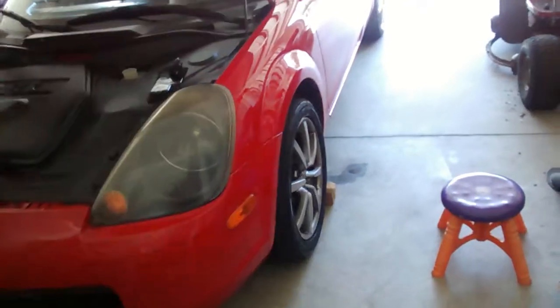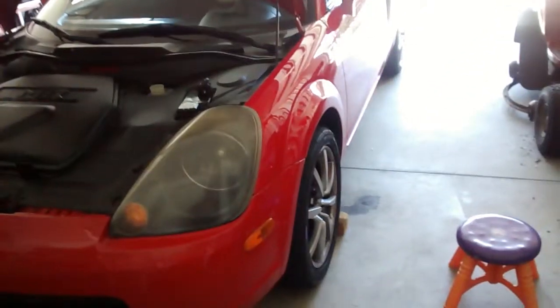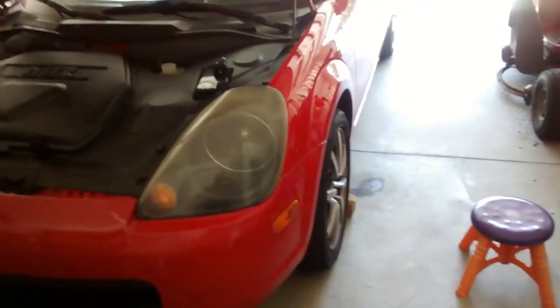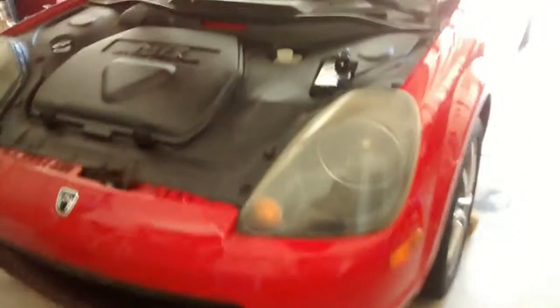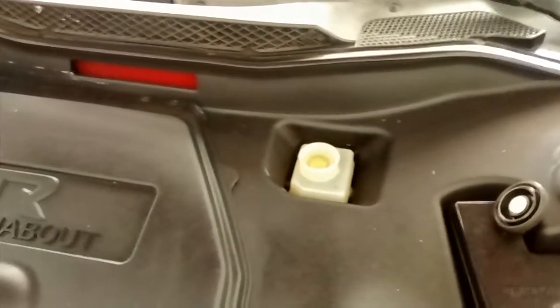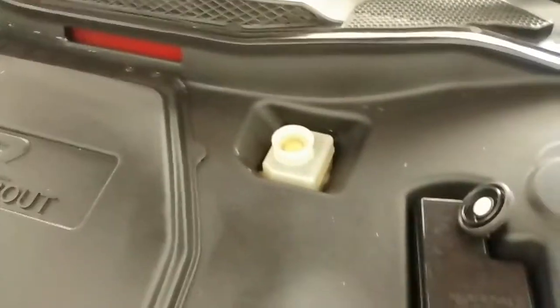I have done all new discs and pads about a year ago, but I've never actually bled the system out of old fluid. The reason you would do that is because the fluid can absorb water and get dirty, and it makes the boiling point of the fluid go down. You can see this is new fluid right here.